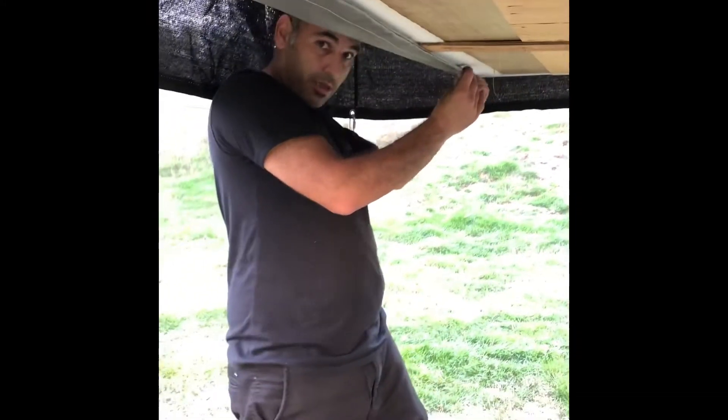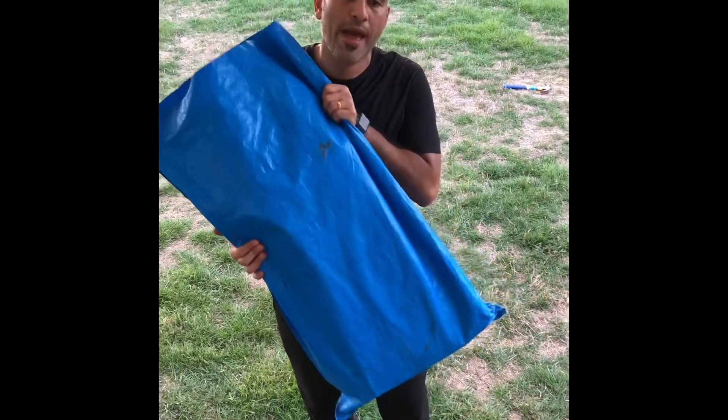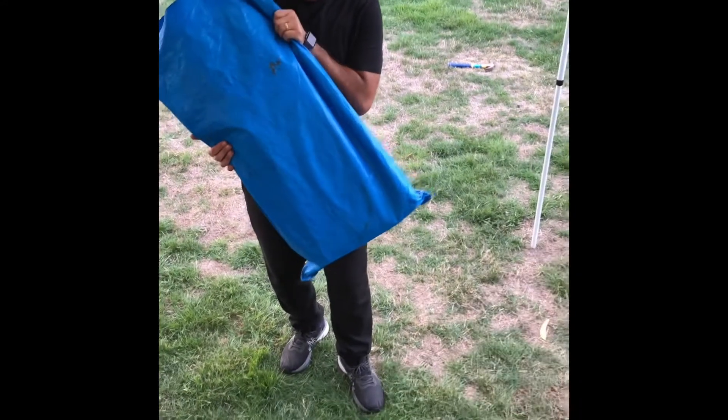That's pretty much most of the setup done. The annex walls are in the blue bag under the kitchen dinette. This is very straightforward - it's just a matter of velcroing the annexes in and you'll see these ribs on the side that they slide into. There'll also be a skirt that goes around the bottom, a draft skirt.